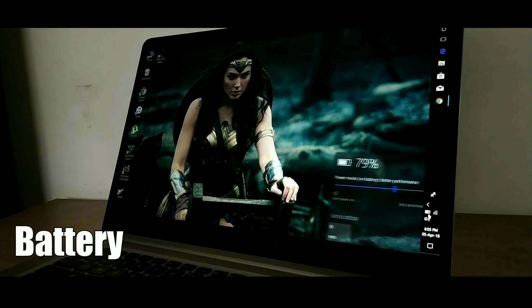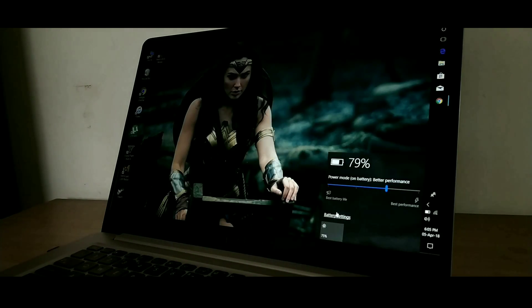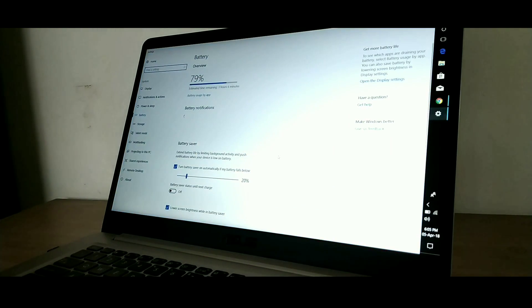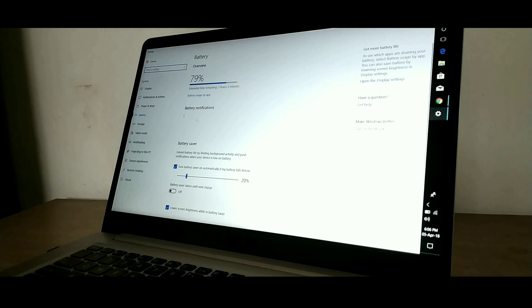Last but not the least, the battery performance of this laptop is also pretty good. If you are a moderate user, the battery will last for about 5 to 6 hours, and even on heavy usage it will last for about 4.5 to 5 hours, which is pretty decent. It also supports fast charging, so you can charge the laptop from 0 to 100% within one and a half hours.